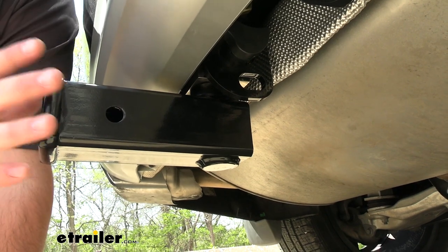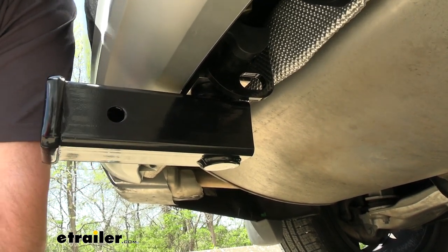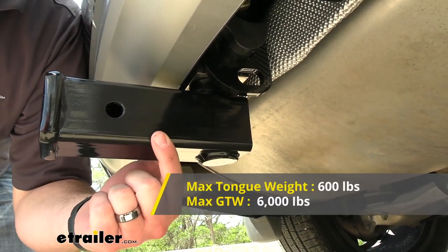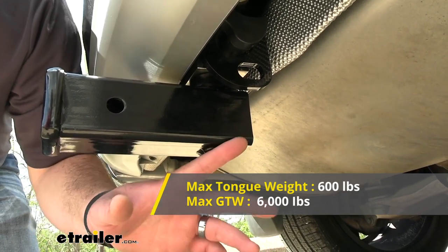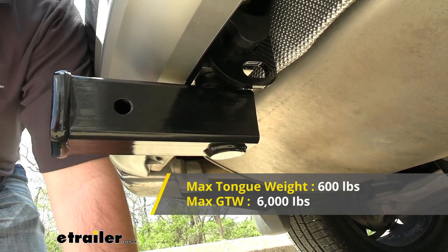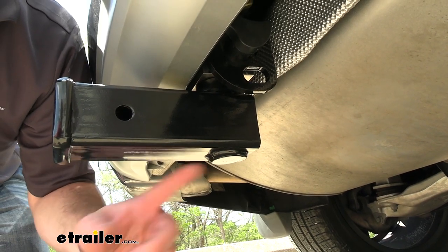The ball mount and the hitch receiver tube go in the same way. Our weight capacities for this hitch are going to be 600 pounds of tongue weight, which is the downward pressure on the inside of the receiver tube or on the ball. Gross trailer weight rating is going to be 6,000 pounds — keep that in mind when you're hooking up to your trailer. That is the trailer plus the load included.